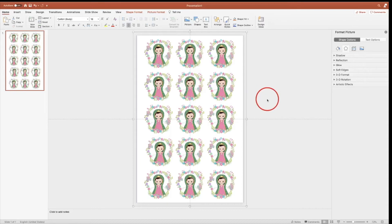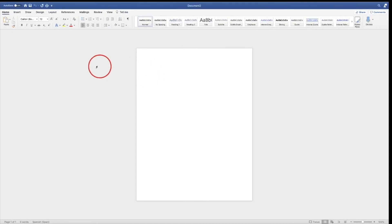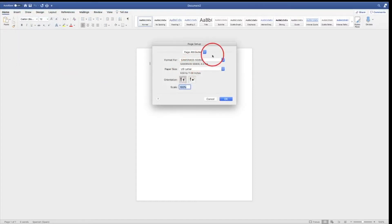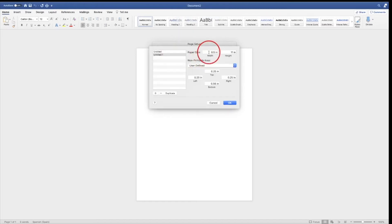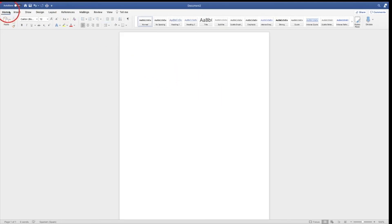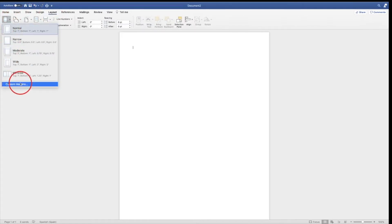Now I'm gonna go and print from Word. Go to File, Page Setup. We're gonna change it to 11 by 17, and all these margins have to be zero. I got my printer. Go to Layout, Margins, and change them all to zero.